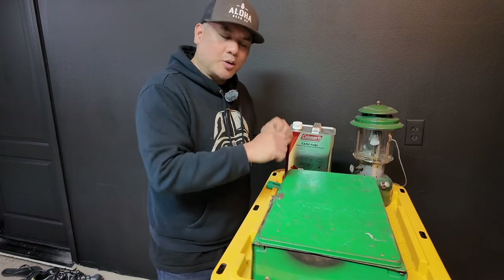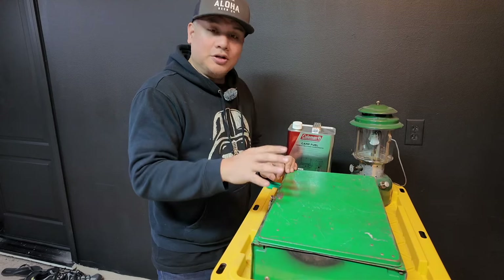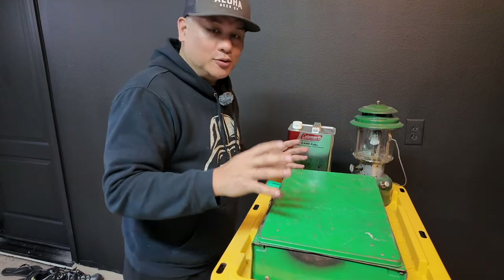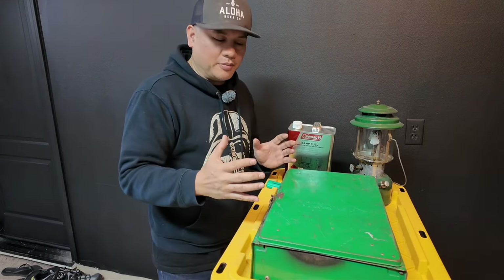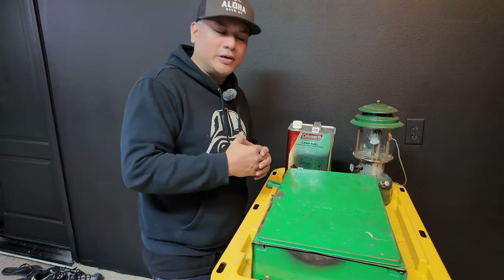There's even websites that sell the small parts to get these things back to running. But once you do get them running, they're actually really cool retro pieces of equipment that are just really cool, man.